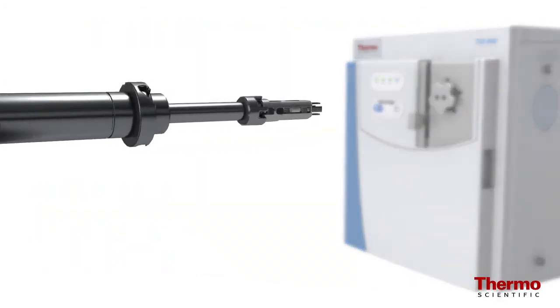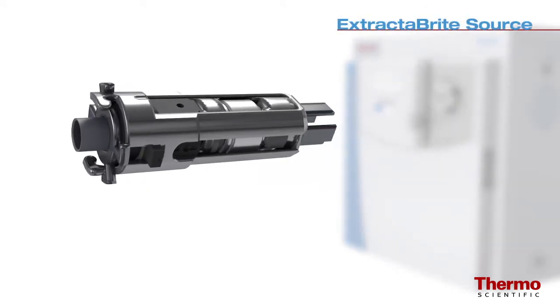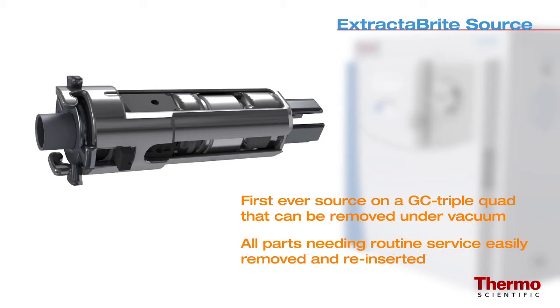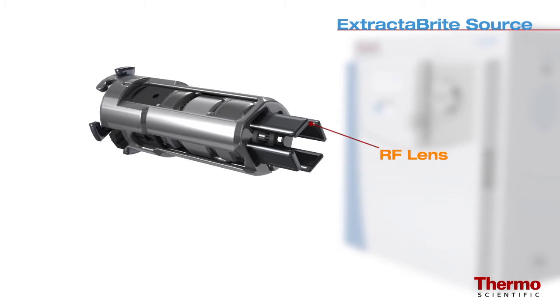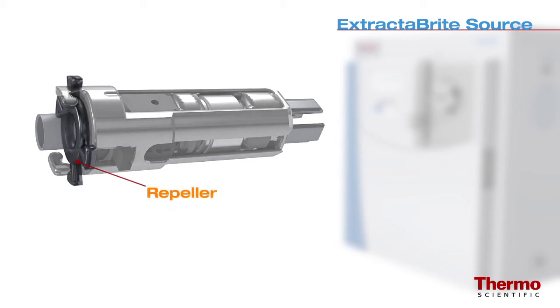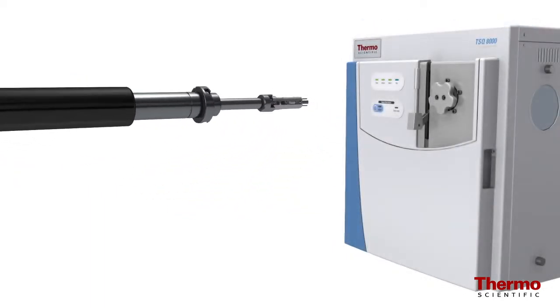The TSQ8000 system features the Thermo Scientific Extract-a-brite source cartridge, the first ever source on a GC triple quad that can be removed under vacuum. All parts that need routine service are contained in the source cartridge, including the patented RF lens, which protects the ion guide and quadrupoles from matrix buildup. The Extract-a-brite source also features a repeller designed to overcome matrix burn when it eventually forms.